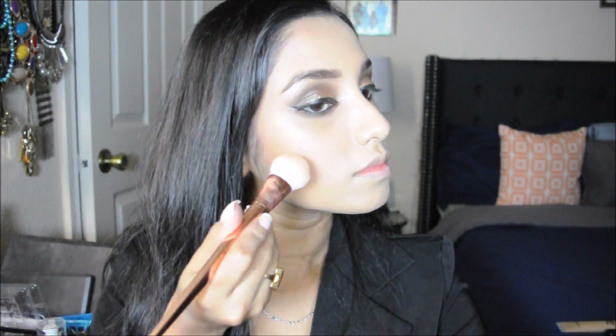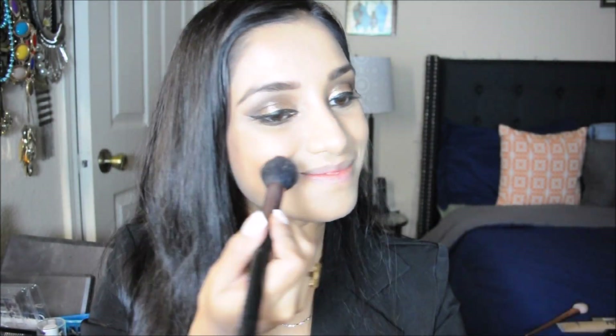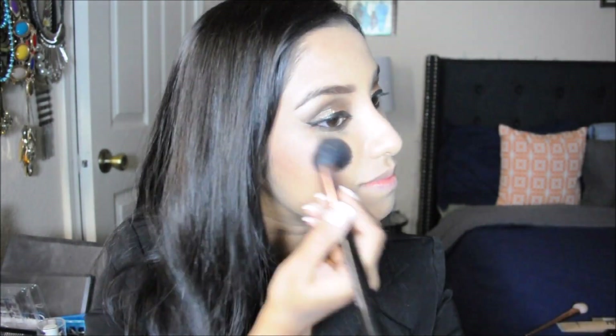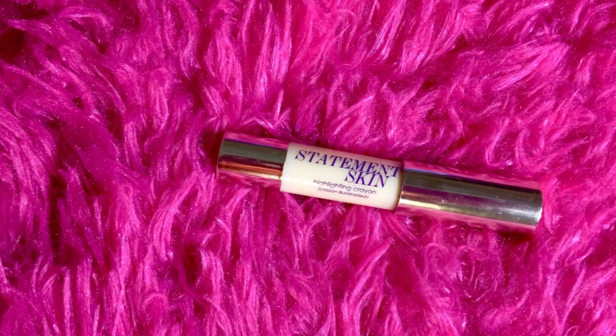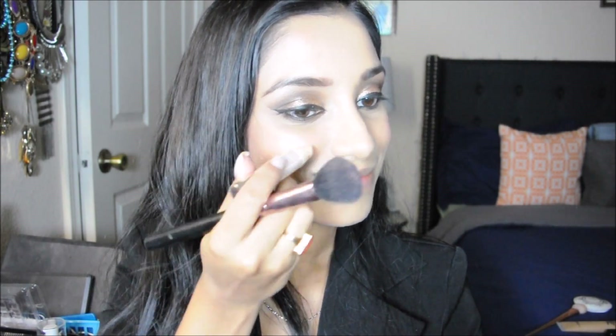Next I'm using the NYX bronzer and blusher set. First I'm using the bronzer and applying it on the highest points of my cheekbones. Then I'm using the blusher from the same NYX set, applying it with the blush brush on the apples of my cheeks.